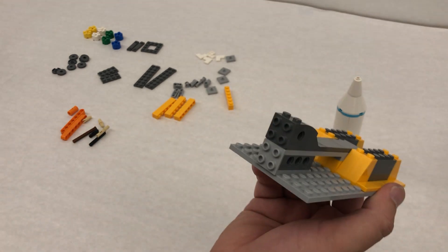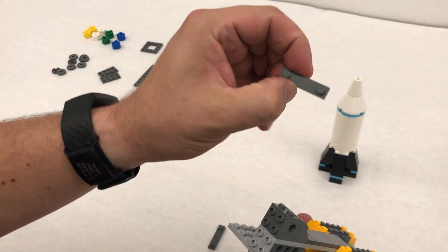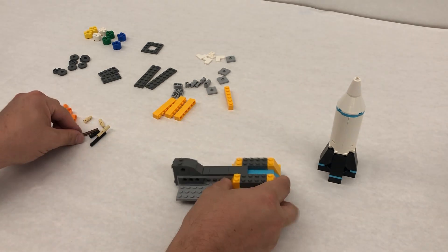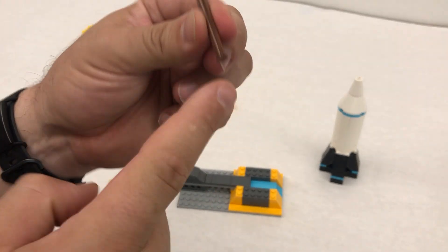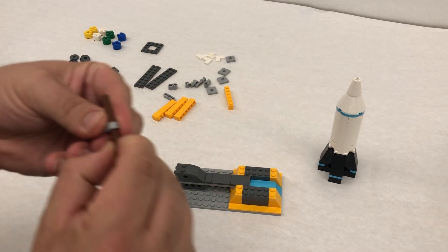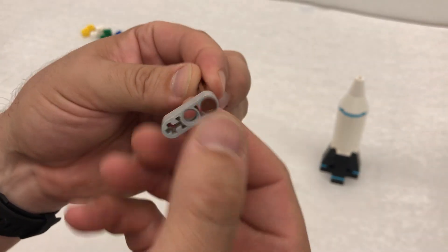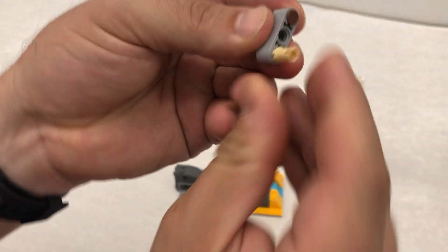So we got this all pushed down and it looks just like this. Step number 30 has us taking these two pieces — they've got the two dots at the end — and just going up right here to hold it all together. Now we're gonna make the crank for this. We have a bar axle — one end has a stop on it — and we're gonna hold that stop and then push it through this Technic piece so it should kind of look like this. You've got the stop and then we've got our piece like this. Last, we take this little tan axle and stick it right in like that.